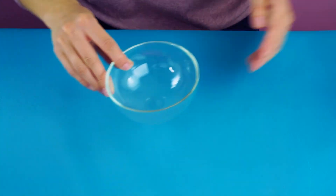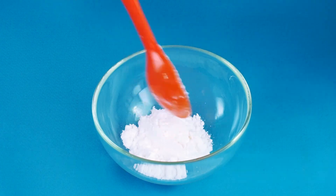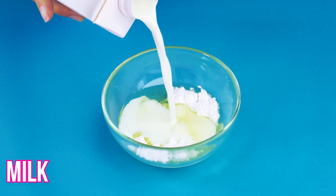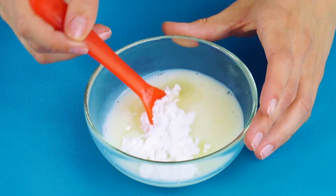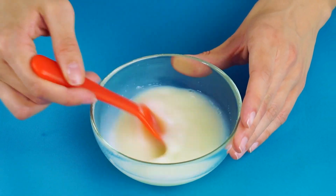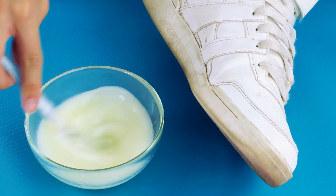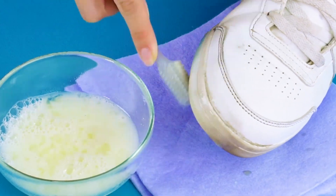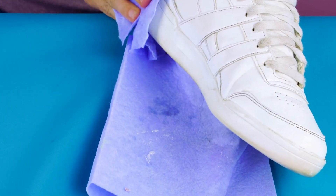Cleaning white sneakers. Get rid of scuff marks on white shoes with this simple hack. Put some cornstarch in a bowl. Add an egg white, using an egg separator to take out the yolk. Pour in some milk. Stir with a spoon, adding more cornstarch to make the consistency thicker. Now sprinkle in some baking powder and give it another stir. Use a toothbrush to scrub away the scuffs using your homemade shoe cleaner. Wipe with a cloth — good as new.